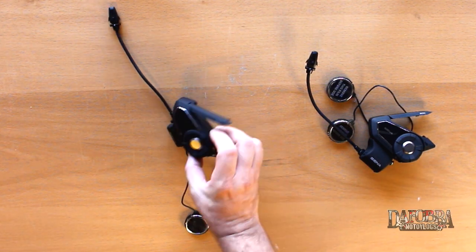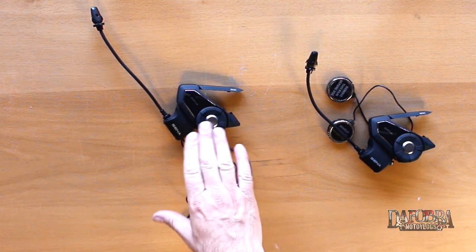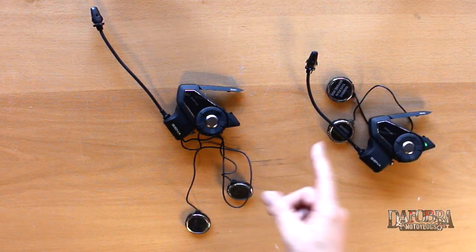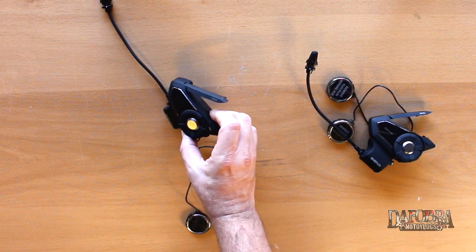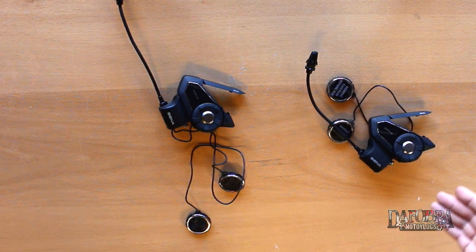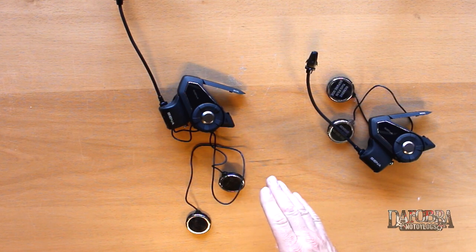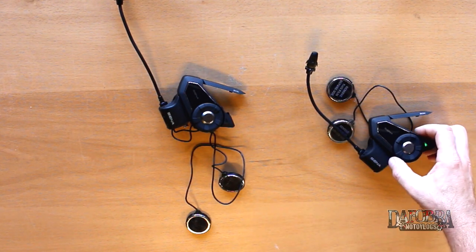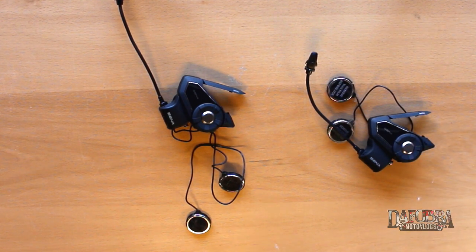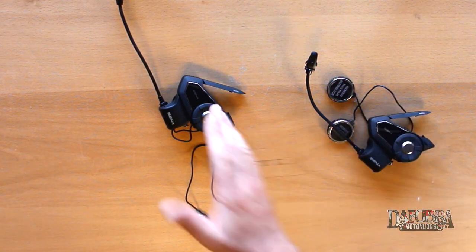Right now these are joined in private mode — nobody can enter this private mesh unless they are invited or they request access. If I want to quit the mesh, I press and hold the mesh button for eight seconds. This unit is now back into public mode and is no longer part of this mesh. In order to request access back into the mesh, you tap the top button twice. The creator is given the opportunity to accept by tapping once, or deny by holding for one second. We'll accept them — so now we have rejoined the mesh.